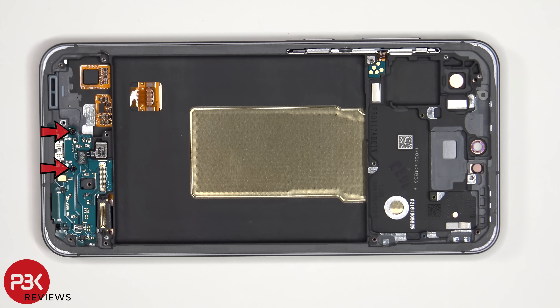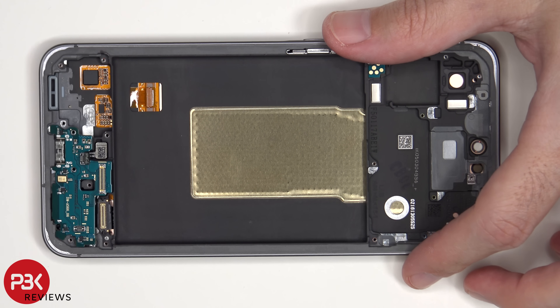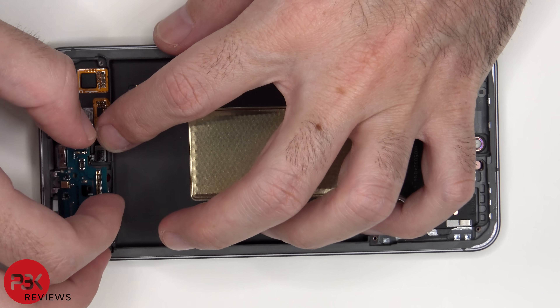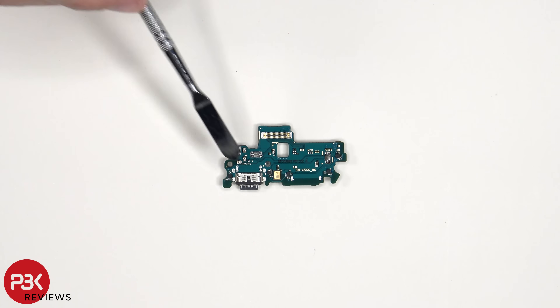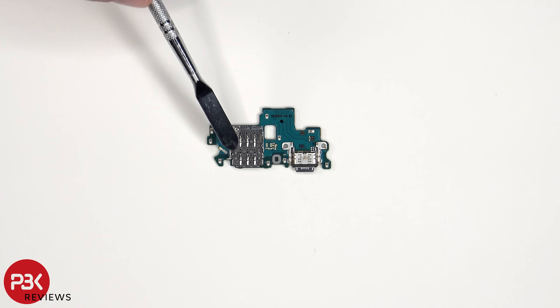There are two Phillips screws holding down the subboard. Looking at the subboard or charger port board, we see the primary microphone located here, and the rubber gasket around the charger port. The SIM reader is located on the other side.